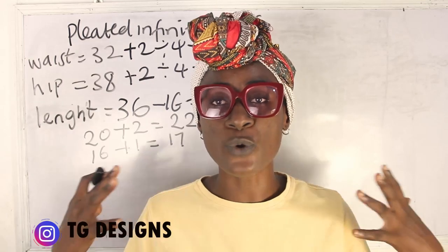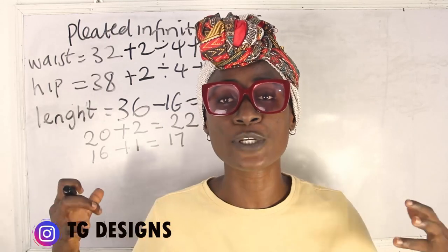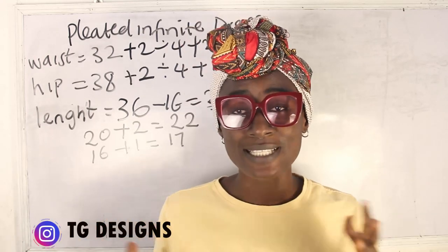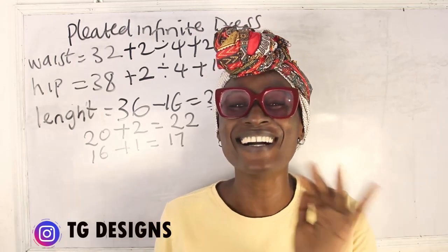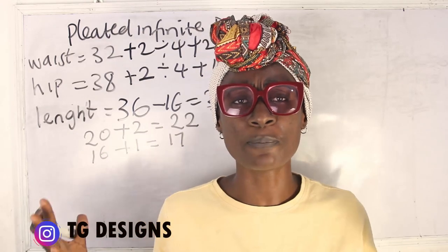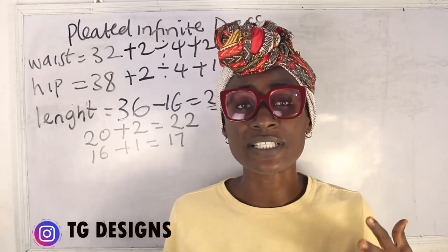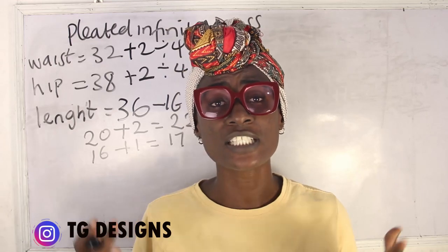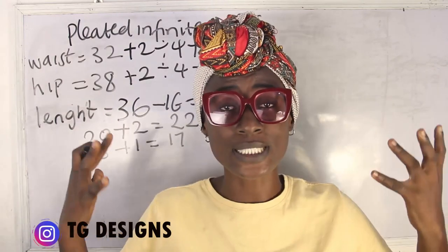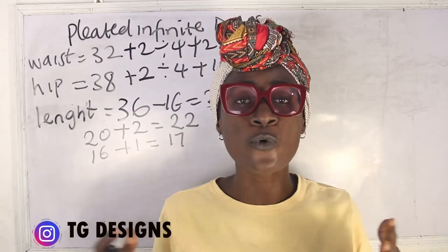Now, how do you know the amount of fabric required to pleat a dress? There are times when you have enough fabric but run out at the pleating area. To know the exact fabric required for your pleats, multiply your hip measurement by three. For example, if my hip is 40 inches, 40 times 3 equals 120 inches — that is the fabric width required, and the length is 22 inches.